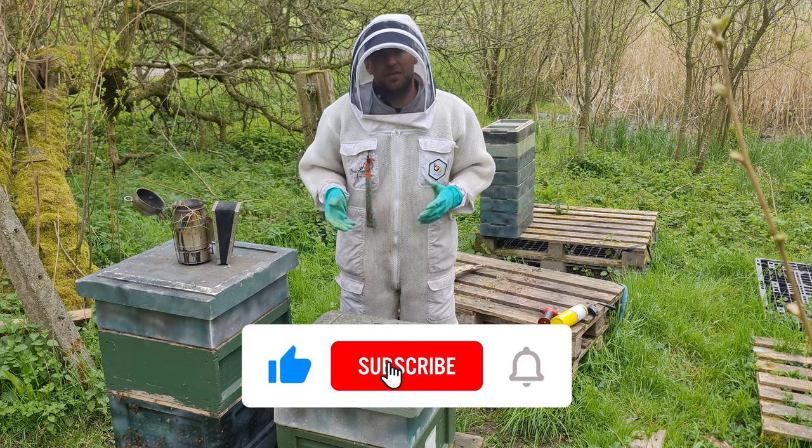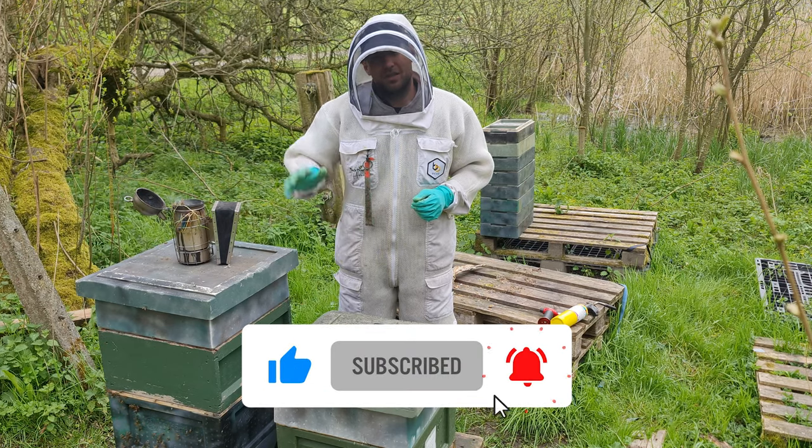That's it for this week's episode. I hope you enjoyed it. Please hit the subscribe button and the bell so you're notified of every video, and I'll see you next time.